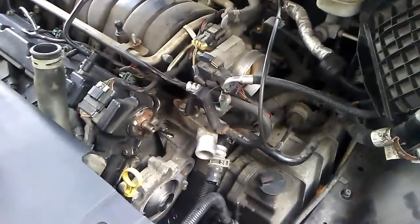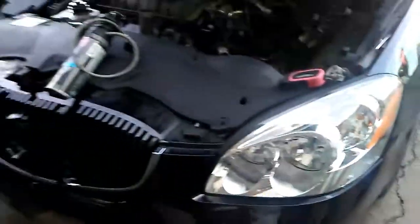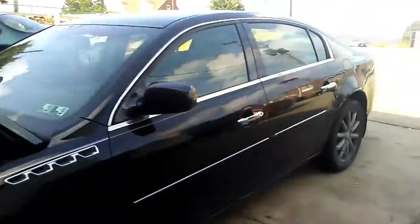Anyways guys, what we got here is a 2006 Buick Lucerne — or however you pronounce that. I'll just give you a little walk around of it, give you a little show. Making a video on this to let you know — it's got the Cadillac Northstar engine under the hood on this model. It's not the 3.8.